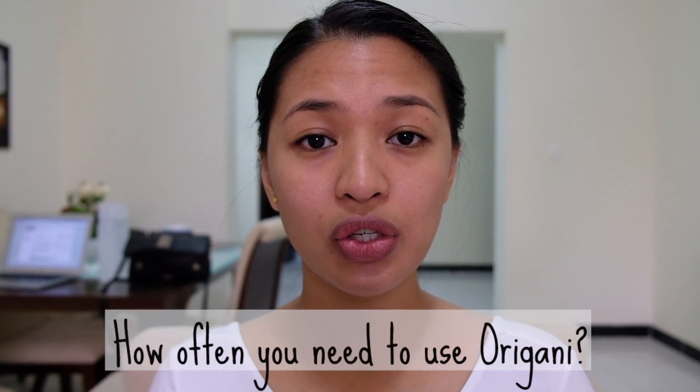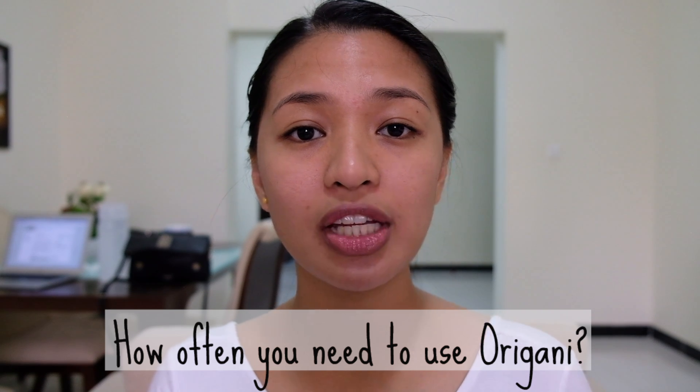How often do you need to use it? The sales lady told me that when you're just beginning, you need to use it twice a week for one month. After that, you reduce it to once a week for a year. And after that, you don't need to use it anymore, as per the sales lady.